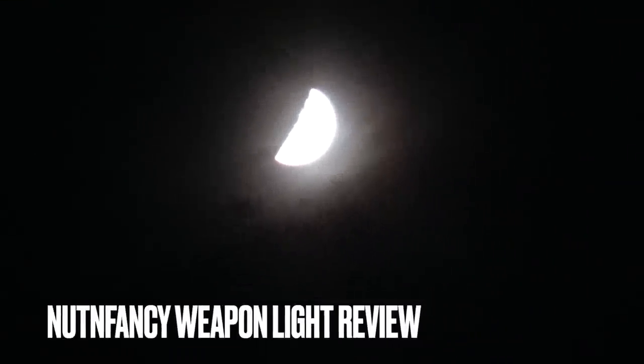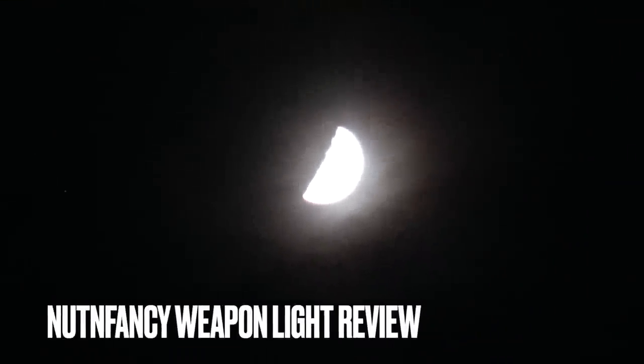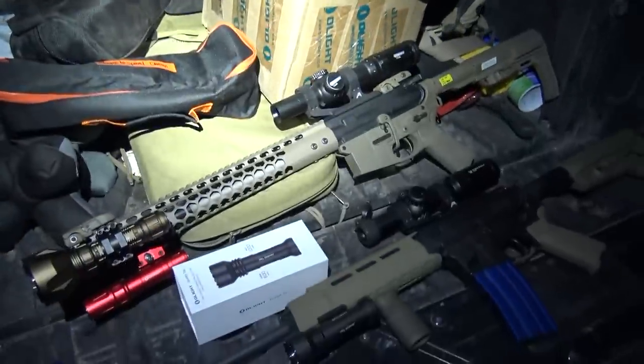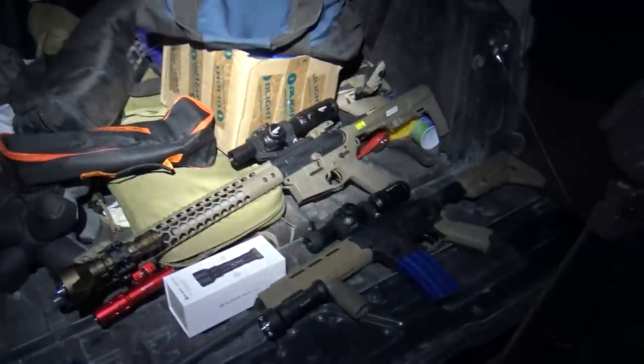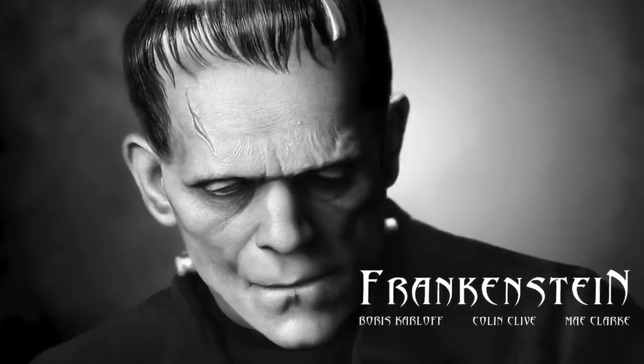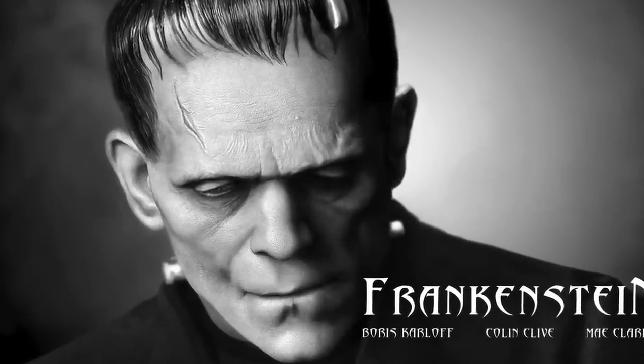It is literally Halloween night when I'm doing this review. I was going to go trick-or-treating and get some candy, but I blew that off so I could come to the frigid desert — no joke — and do reviews for you. I was going to go as Frankenstein, the classic costume. So no trick-or-treating for me tonight.